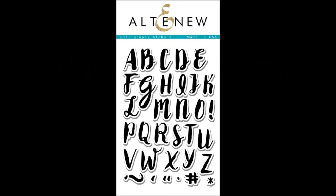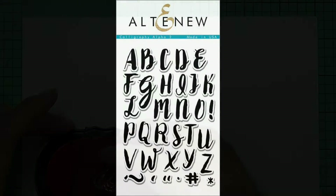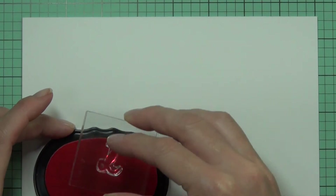This is the Calligraphy Alpha Uppercase Stamp Set from Altenew. This is a 4x6 stamp set with 33 different alphabets.